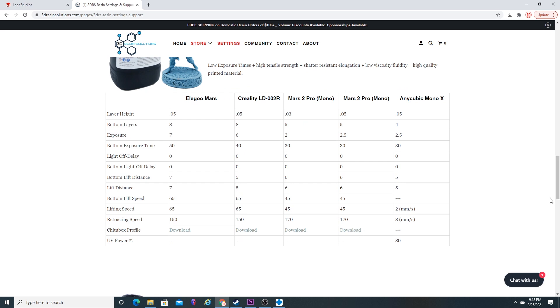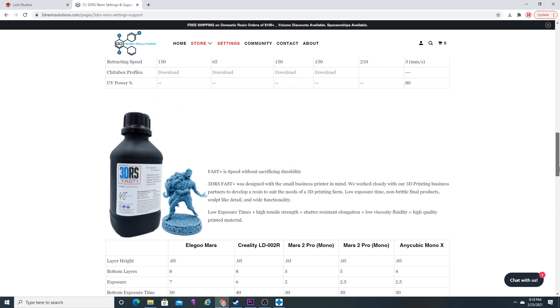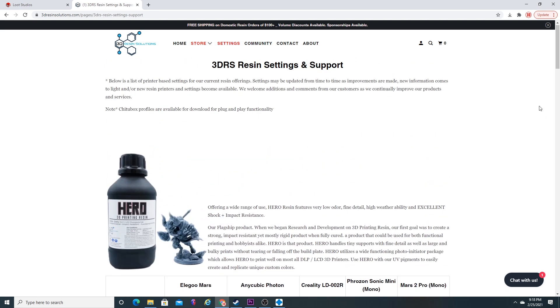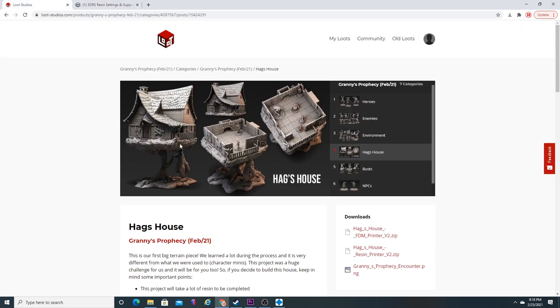And if your printer isn't listed there, you can send them a quick note — they're really responsive. I'm also going to leave a link in the description below for my resin exposure test. Make sure and check that out because it's helped a whole lot of folks determine the best settings for their resin.